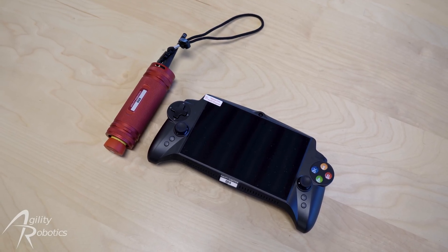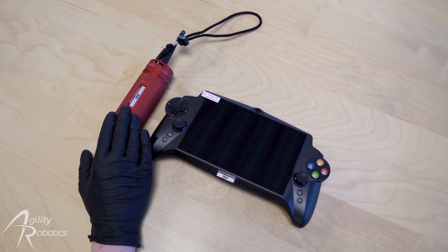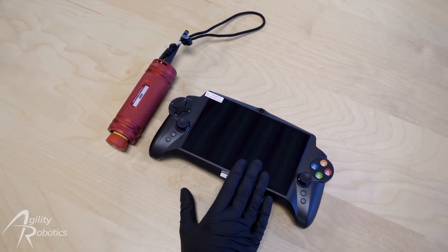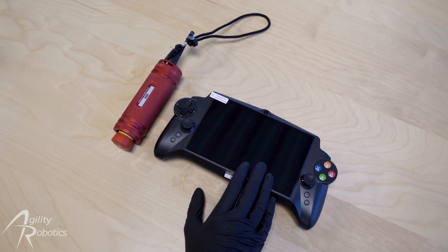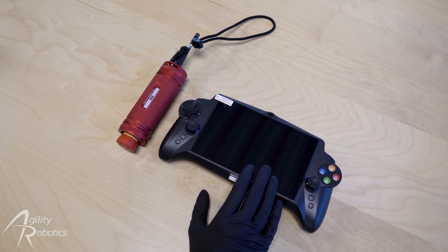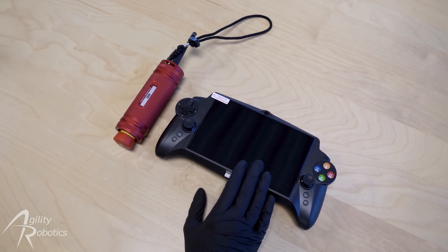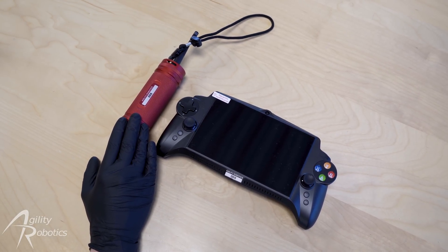Before we proceed, we need to clarify the different use cases of the gamepad controller and the e-stop remote. For routine operation, the gamepad controller should be used when you want to shut down the robot. After activating the soft shutdown, the robot will rest itself on the ground in a controlled manner. During normal operation, the e-stop will be used only in two situations.